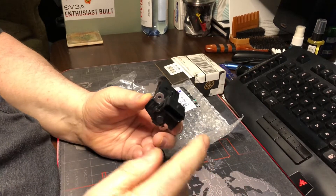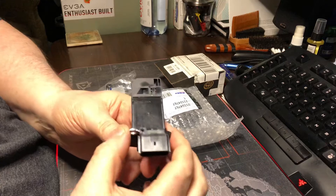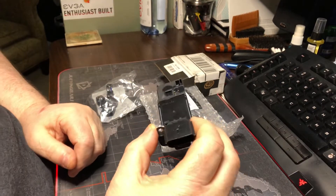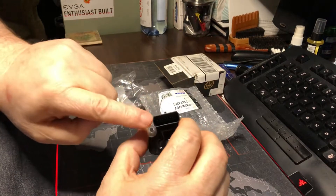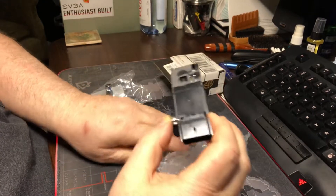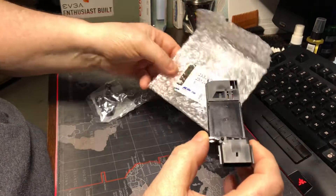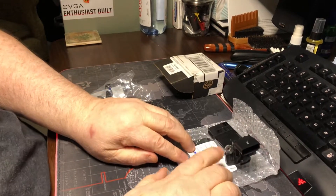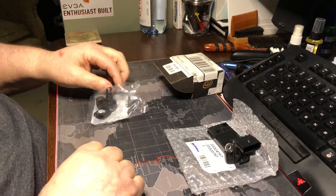Otherwise you'll throw a code. It just slides right into the intake and then you just plug it in here — it's got a little clip that holds it in place. There's a reason I'm showing you this. Here's one, and this is a genuine GM part — 140, 145 dollars, whatever.